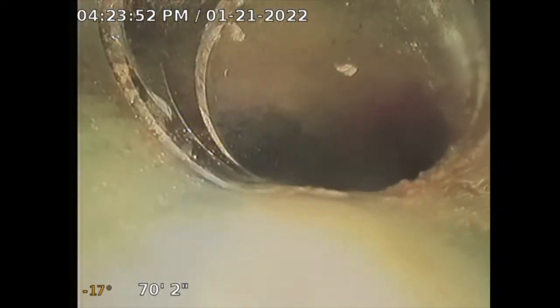Still pushing — pipe still appears to be ABS. I'm 60 feet out and the number at the bottom left corner shows 13 degrees — that's the slope of the pipe. The slope appears serviceable. You never want to see a positive reading. It's showing minus 15, minus 17, which is good. Now it's sloping further down.